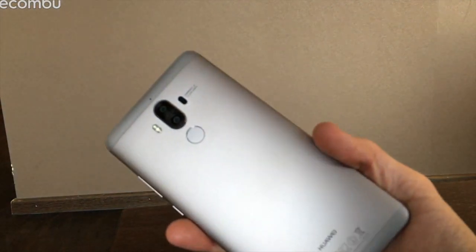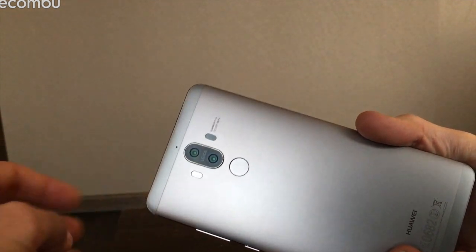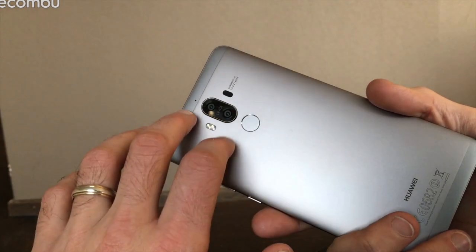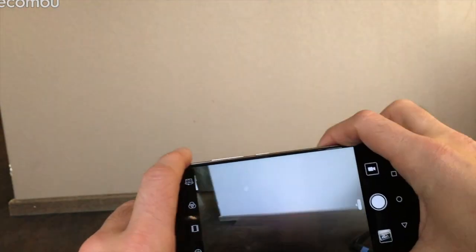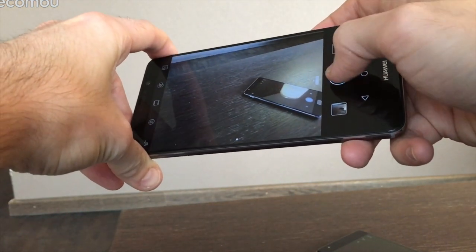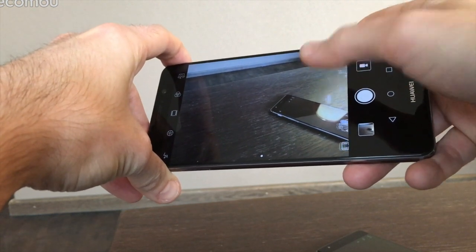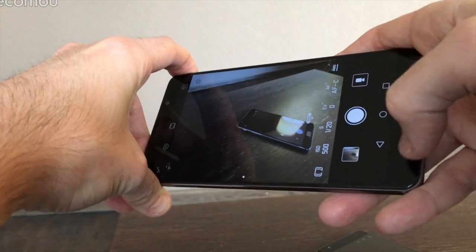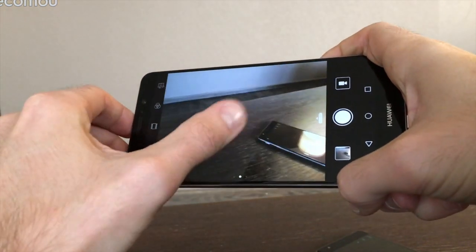The Mate 9's camera is definitely a step up in optics. You get a dual-camera second-generation Leica lens setup — Huawei has been cooperating with Leica to develop mobile camera experiences. It combines a 12-megapixel RGB color lens and a 20-megapixel monochrome lens working together to create detailed, true-to-life photos. It's super fast too — you can hold down the shutter and rattle off ridiculous numbers of photos. You also get full manual controls to adjust ISO, white balance, and more.